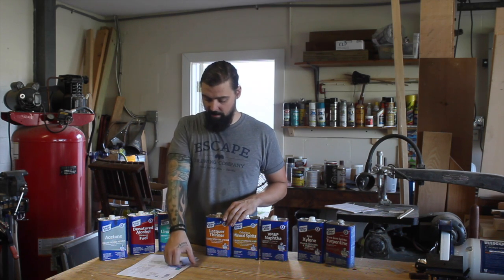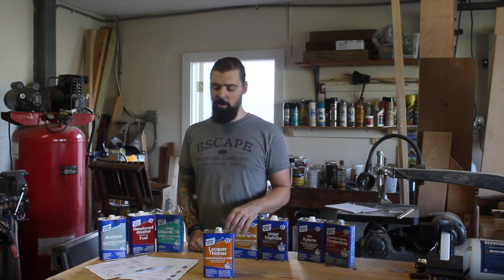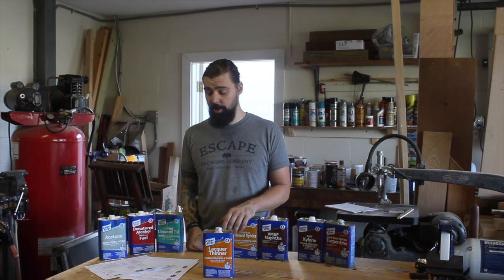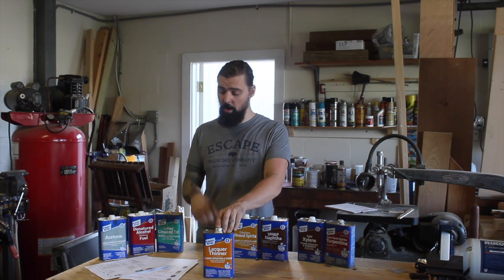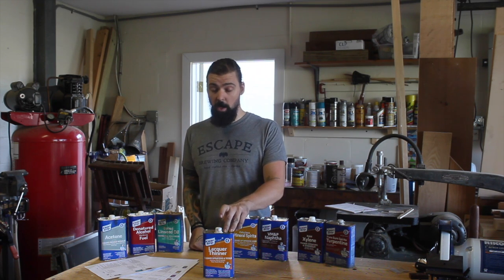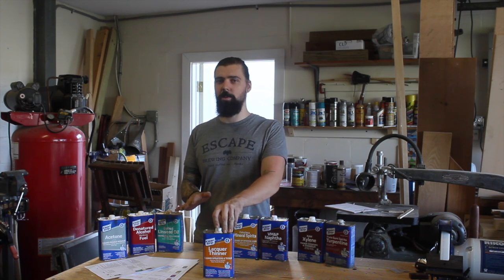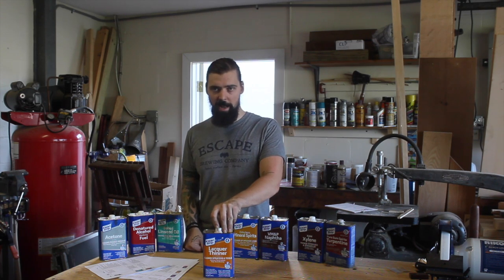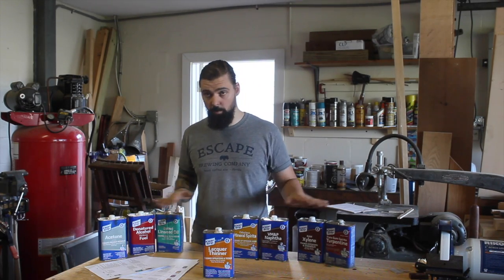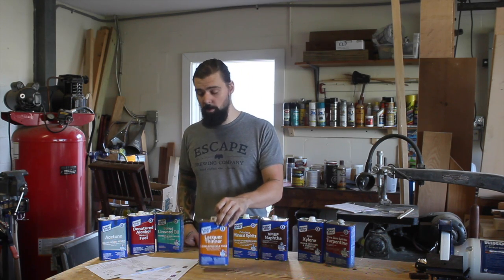Next on the list is lacquer thinner, which is a solvent and a thinner. Lacquer thinner is kind of a cocktail of a lot of different solvents and nasty chemicals. This is the general solvent for all types of lacquer and is a very strong brush and spray gun cleaner with a pretty fast evaporation rate. This is something you might want to use if all else fails — say you're trying to resurrect a dried-out brush and can't get it with the typical product. Lacquer thinner is pretty strong stuff so it might be able to revive it.